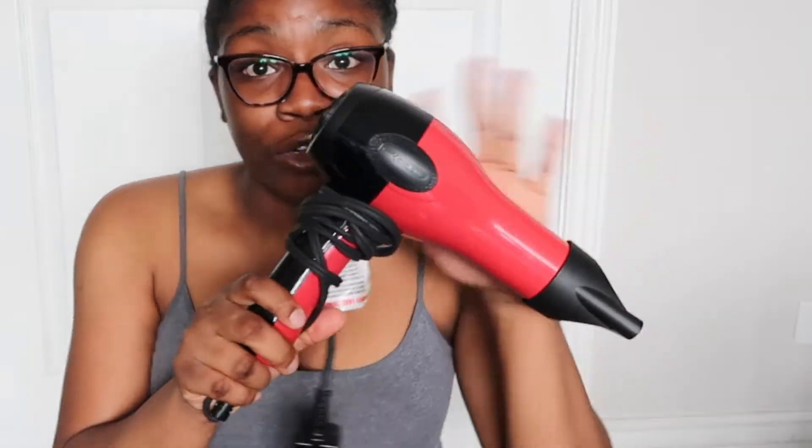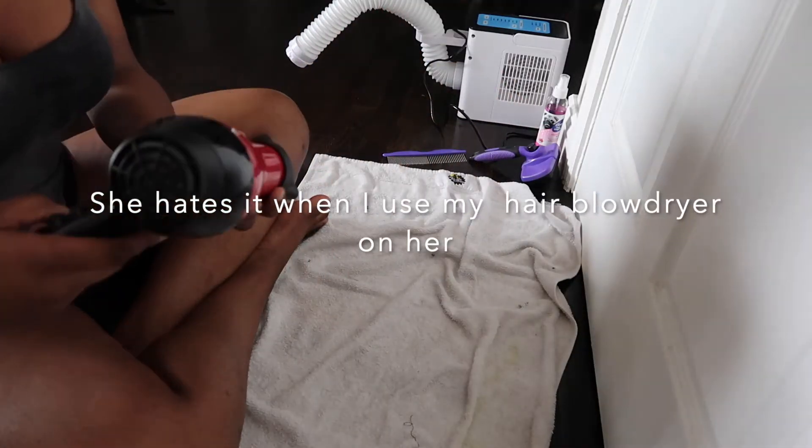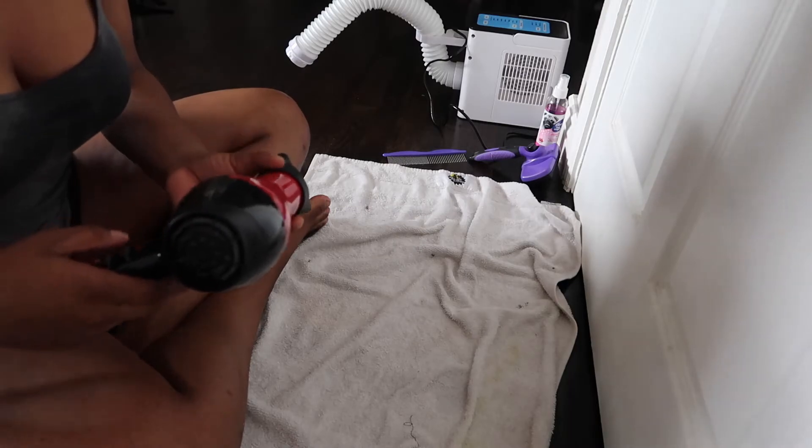And lastly, the most important part is the blow drying process. Baby Holly hates getting dry — she hates my handheld hair dryer. She runs, she screams. I'm telling you, she's a runner. She's a track star — when this comes out, she's running. Come back! But we don't use this anymore.